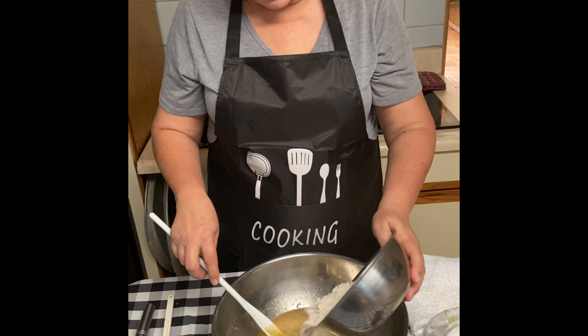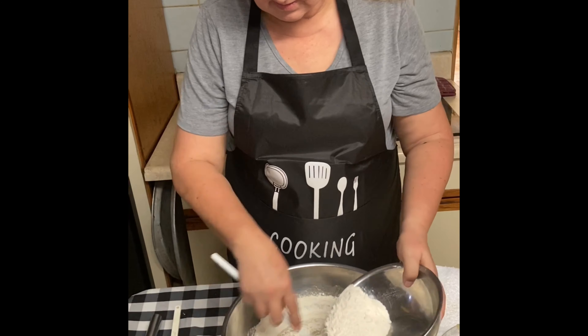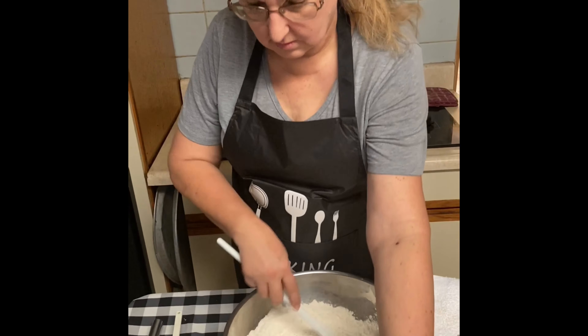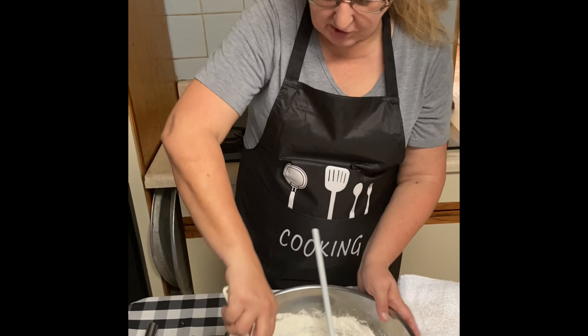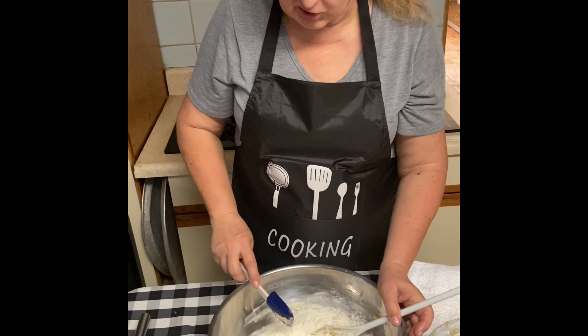Next we're going to add our flour. You don't want to add it all at once — make sure you're adding it in a little at a time and mixing it in. Once it's all mixed, take your rubber spatula and run it around the bowl to make sure all that mixture gets incorporated.